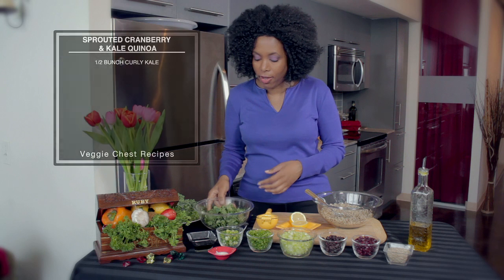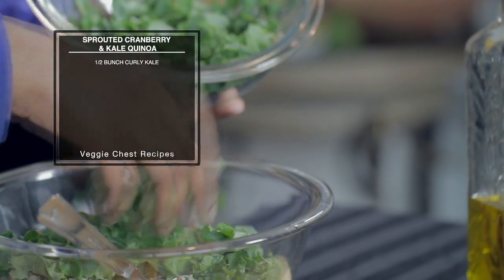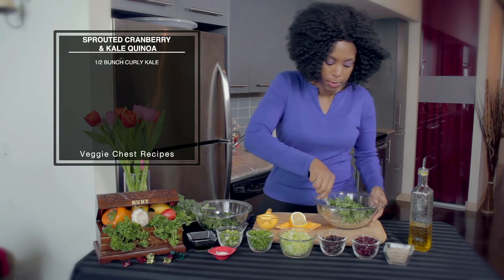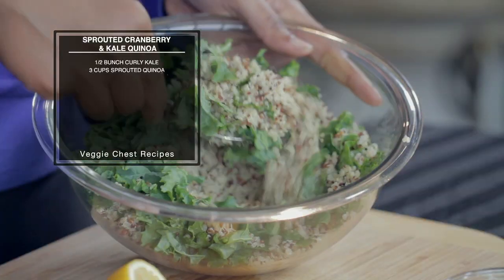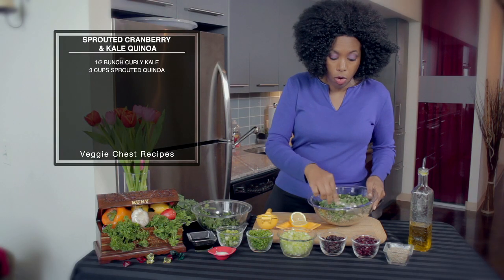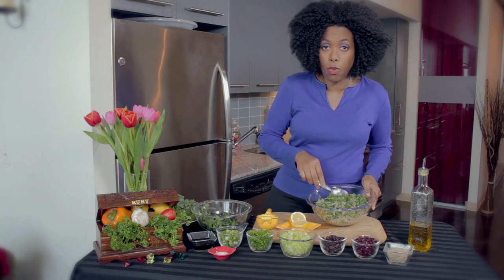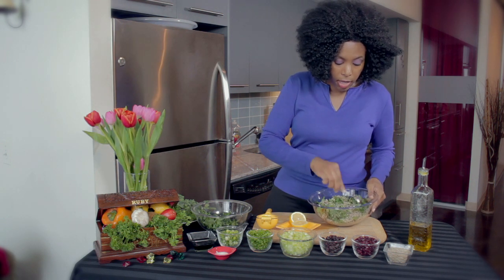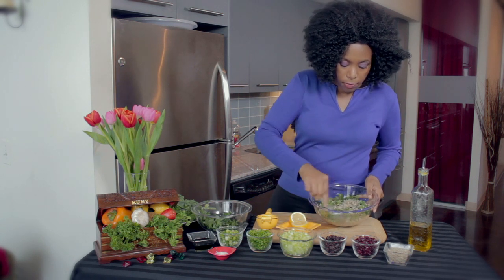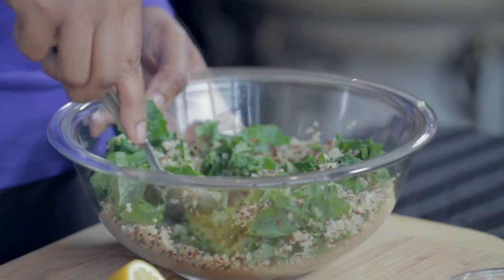We're going to start with our kale, just torn into bite-sized pieces, and put that right in with our quinoa. I used a sprouted grain quinoa. You can make this dish raw or cooked — I did cook this one, but I've also made it raw where I sprouted it myself. They also have sprouted grains you can buy in the store, so either way you can make it completely raw or do a hybrid like we're doing here today.